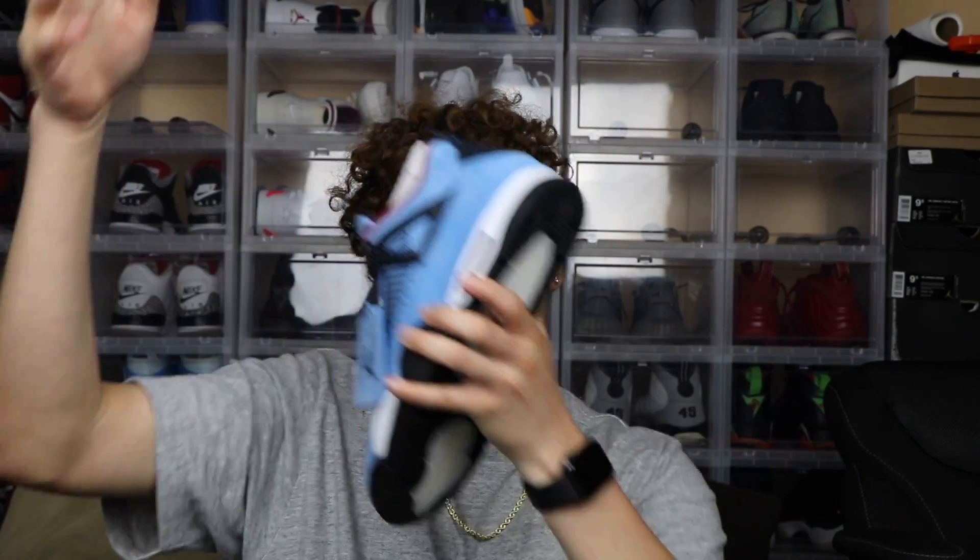This is a size ten and a half — I don't wear a ten and a half, I wear like a nine and a half. I was thinking I'd sell this shoe on StockX or wherever, and with the money I get from this one, pay resale for the shoe but in a size nine and a half. So it's kind of like I'm not paying resale — you get what I'm saying.